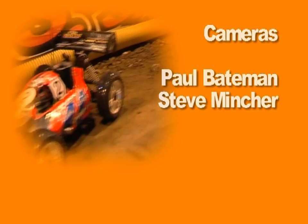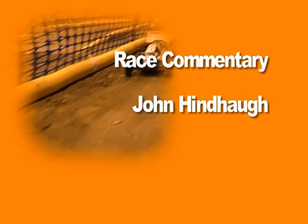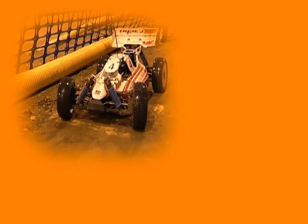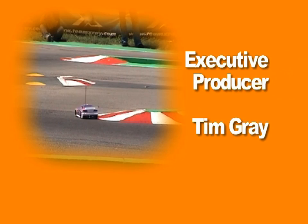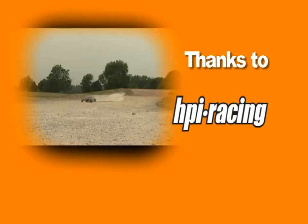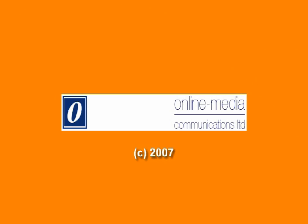Next month's RC Racing is the last in the current series. We finish with a flourish with a fantastic Neo Buggy A final. We also take an up-to-the-minute look at the latest developments in both chassis and motor technology in the touring car world. That's all on next month's RC Racing. www.rcracing.tv.